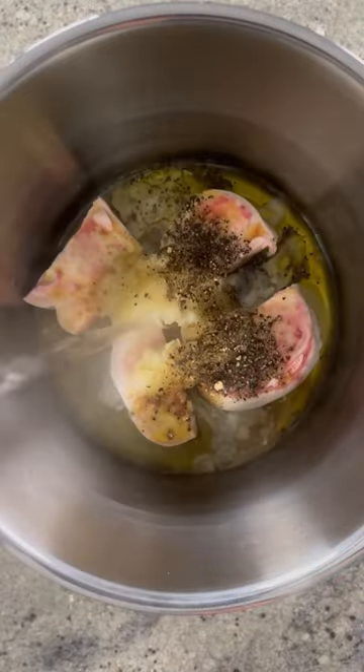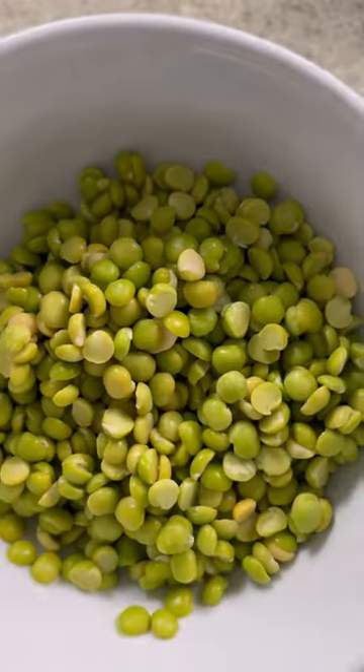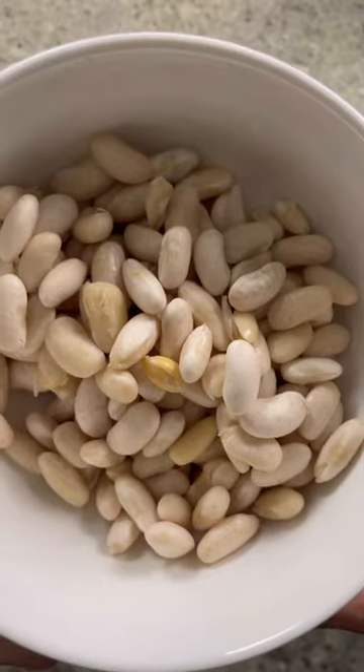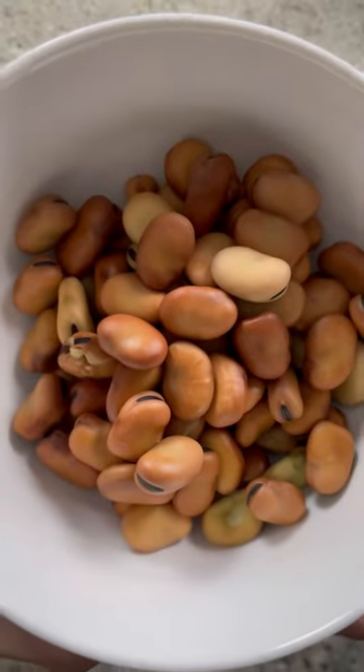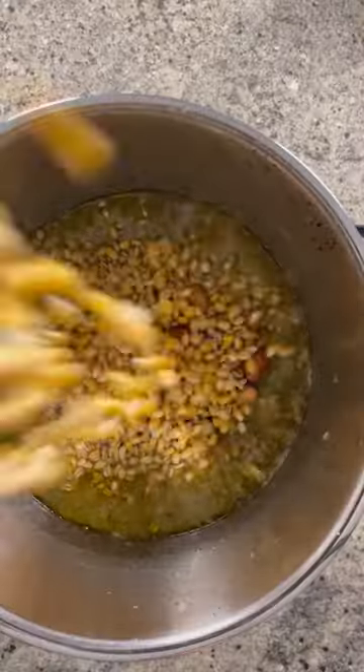Orkimen is a dish that originated in the Tafraut region of Morocco and is made with grains and legumes such as corn, wheat, peas, white bean, and fava bean. Dishes that are prepared on Yiner are typically rich and hearty to symbolize abundance and agricultural prosperity for the whole year.